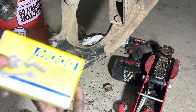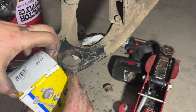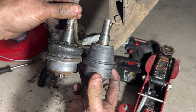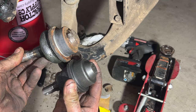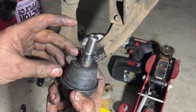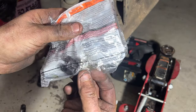I went with the Moog ball joint, part number K6693. I got this off Amazon — I'll put a link in the description. Compare it to your old one: it's going to match up. Looking at the old one, it just flops around, whereas the new one you can barely move — you have to use pressure. It also comes with a new castle nut, cotter key, and a grease fitting.